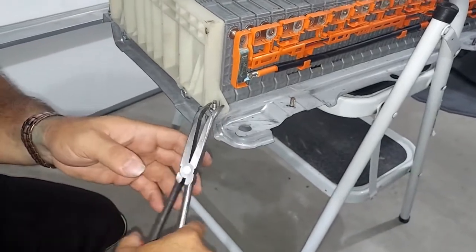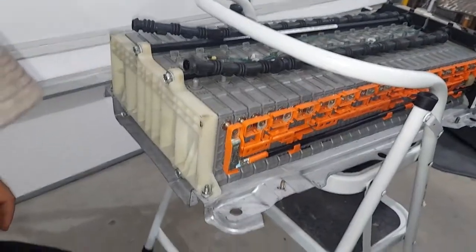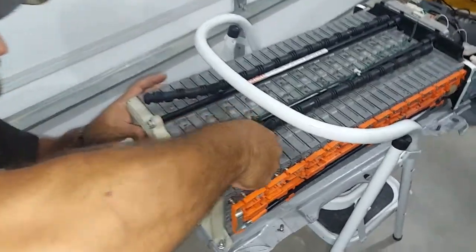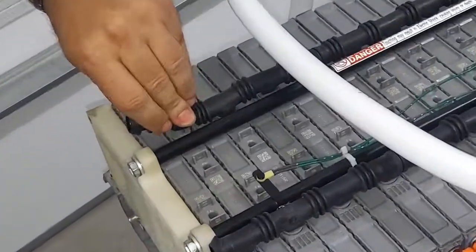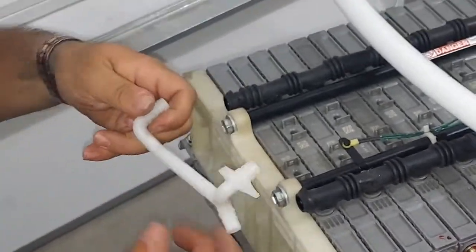All these are back together. Clip these back in to make sure everything is secured. They just slide right in like this, and then you'll put your tubing back on.